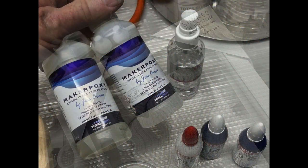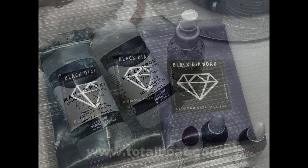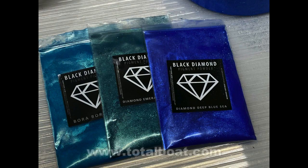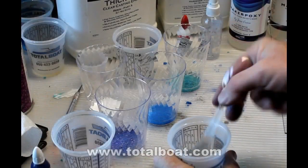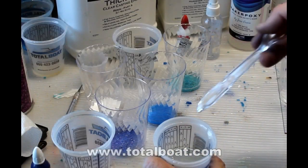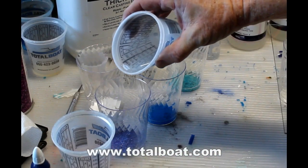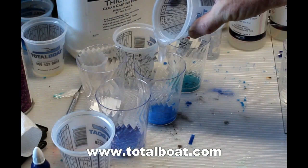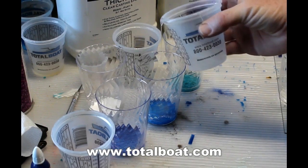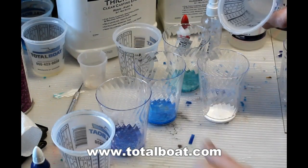For these projects I'm using a product from TotalBoat.com called Maker Epoxy, combined with a variety of different colors — basically a dark blue, a light blue, a green, a white, and clear. When you're working with this epoxy, it's a one-to-one mixture by volume, so it's easy to mix. It has to be room temperature at about 70 degrees. You want to mix it thoroughly for about five minutes, stirring it very slowly so you don't create a lot of bubbles. Then I just subdivided that into a few plastic glasses with the different dyes in them.